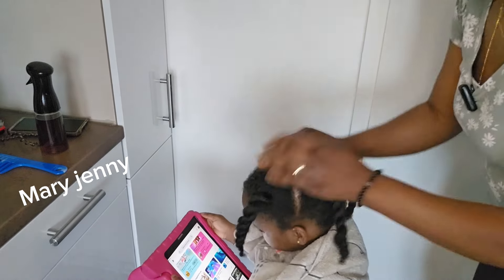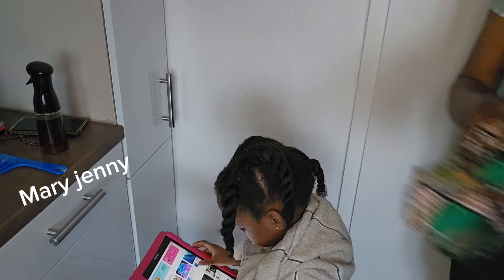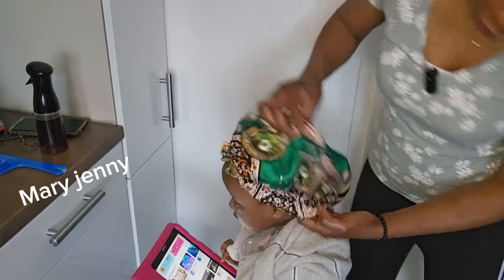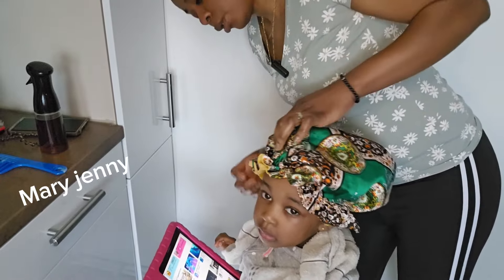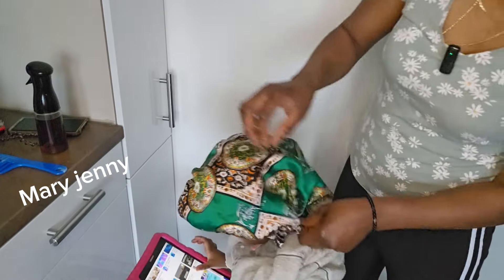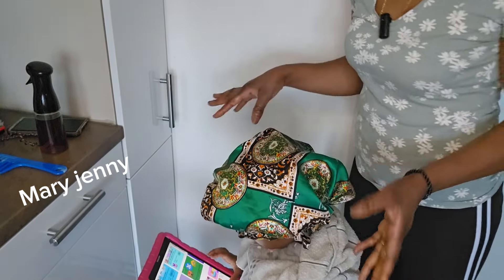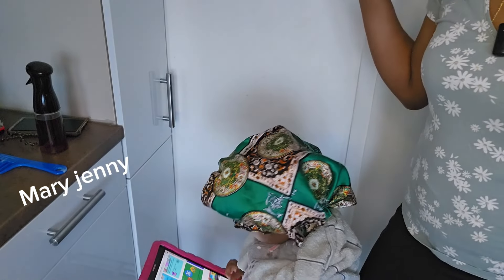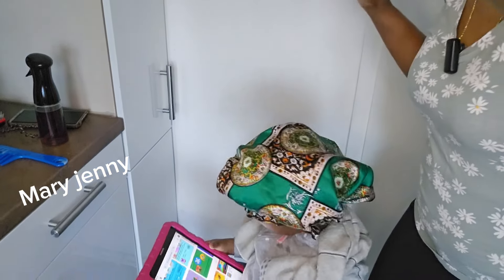I'll leave it now for the clove to penetrate the scalp. I'm going to use this hair bonnet to cover her hair and leave it. When I'm ready to plate it I'll remove the bonnet — I'm not washing it out. See you guys in the next video! Bye bye!